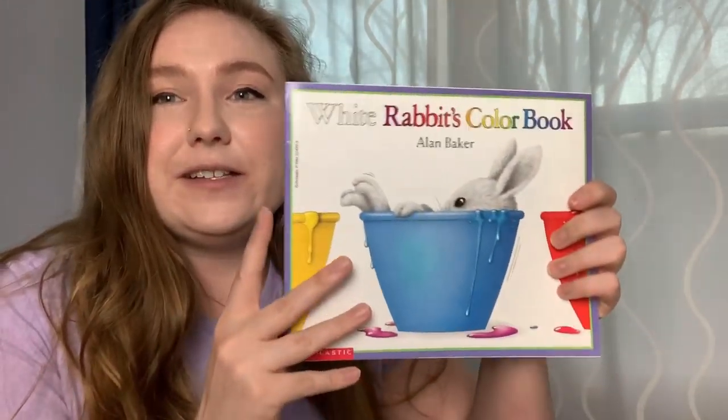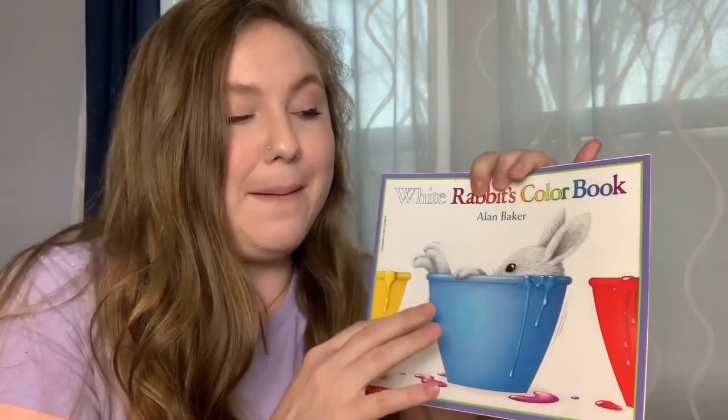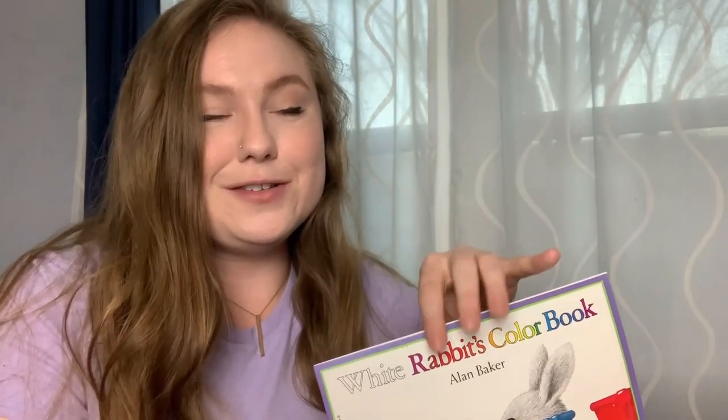Hi friends! Today I have an activity about mixing colors like the rabbit did in White Rabbit's Color Book. Remember, the rabbit got into a bunch of different color paints and created new color paints by mixing them together. I'm going to show you how to mix colored paints to make new colors on our own.